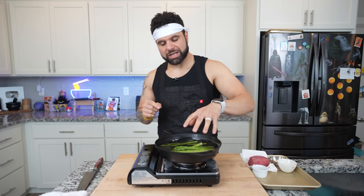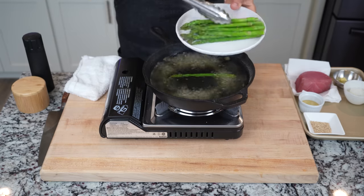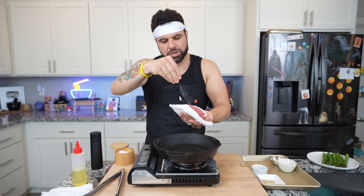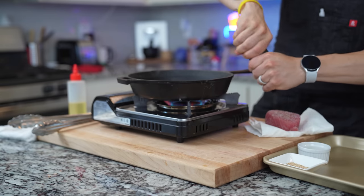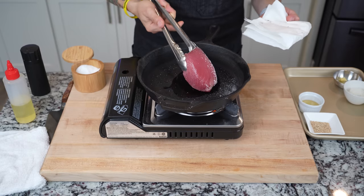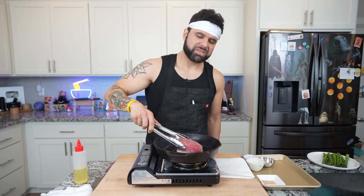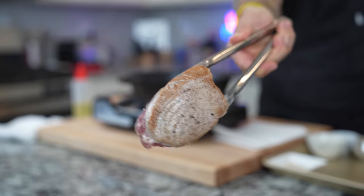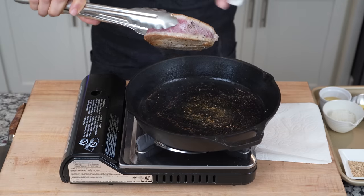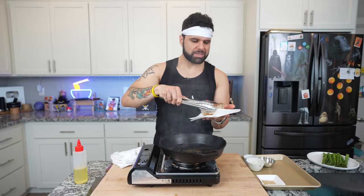I preheated some salted water to blanch asparagus, cooking it for about two minutes. Since I'm going to keep them hot, I'm skipping the ice bath. Next is searing the tuna in the same pan. I season it with a hefty amount of salt on every single side because it's such a thick steak, plus some black pepper, then a touch of oil in the pan. With the pan nice and hot, we're only searing for about a minute to a minute and a half on each side — you really don't want to go too long. Once seared on all sides, I remove the tuna from the pan and set it to the side.